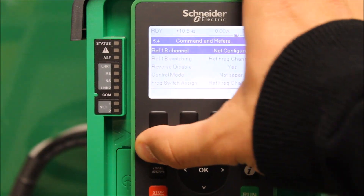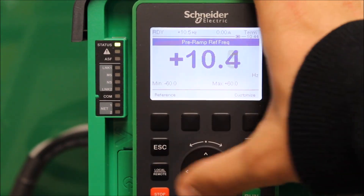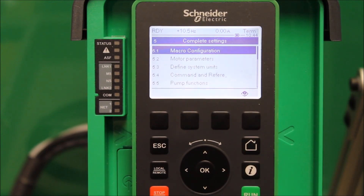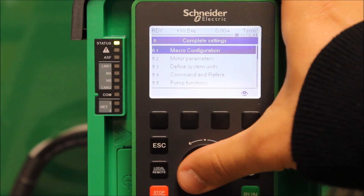First things first, what you want to do from your main display here is to go into Menu 5, Complete Settings, and then go down to Command and Reference.